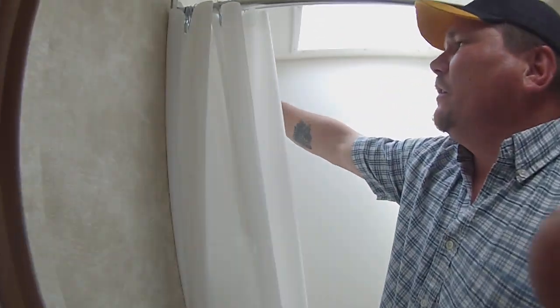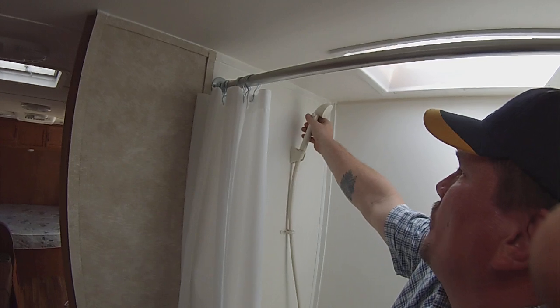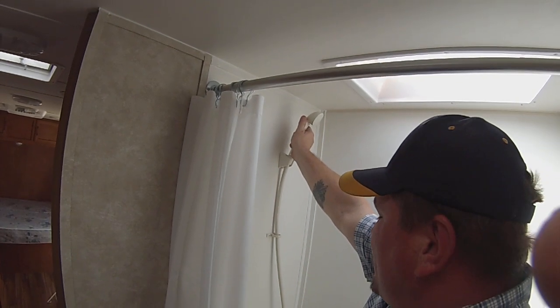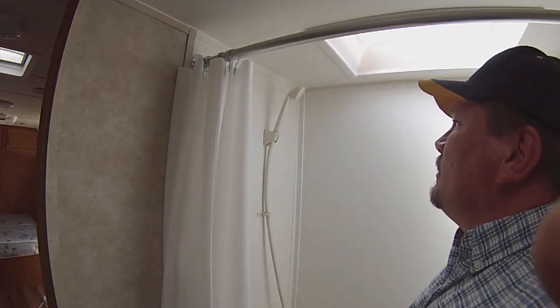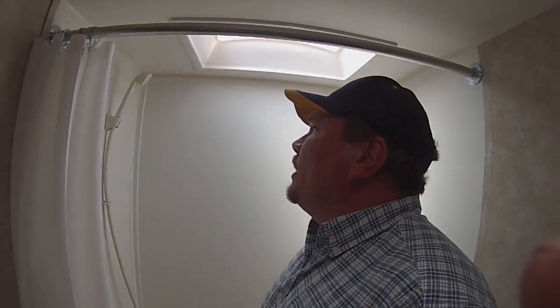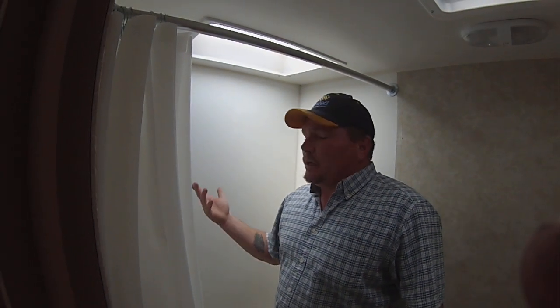On the shower, you've got an on-and-off on the back of the shower head — it's for water saving. The best thing to do is probably to get it hot, get wet, turn the shower head off, and then once you're soaped up, turn it back on and rinse off.